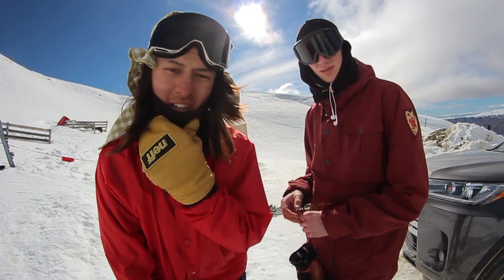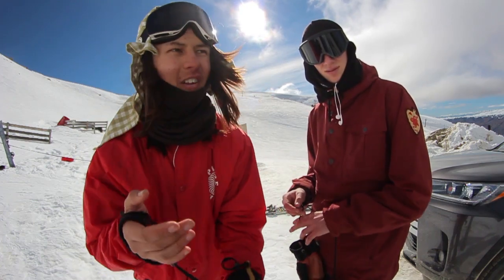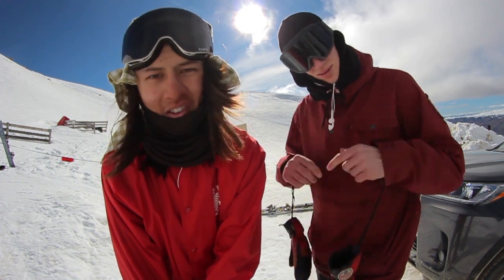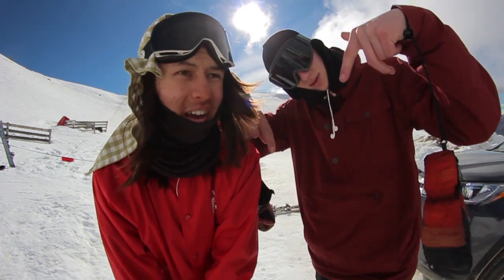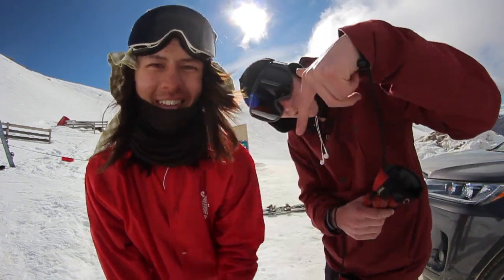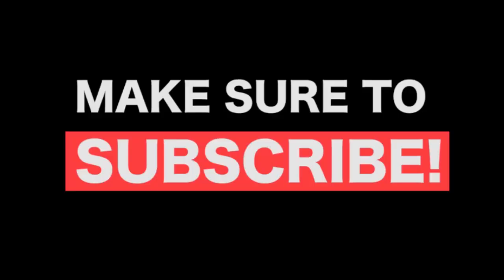That's ten easy weird snowboard tricks that you probably don't see too often on the hill, with David and Josh. Hope you guys enjoyed the video. I make these snowboard videos every day, so if you want to come back tomorrow there will be another one. Thanks for watching - make sure to subscribe!